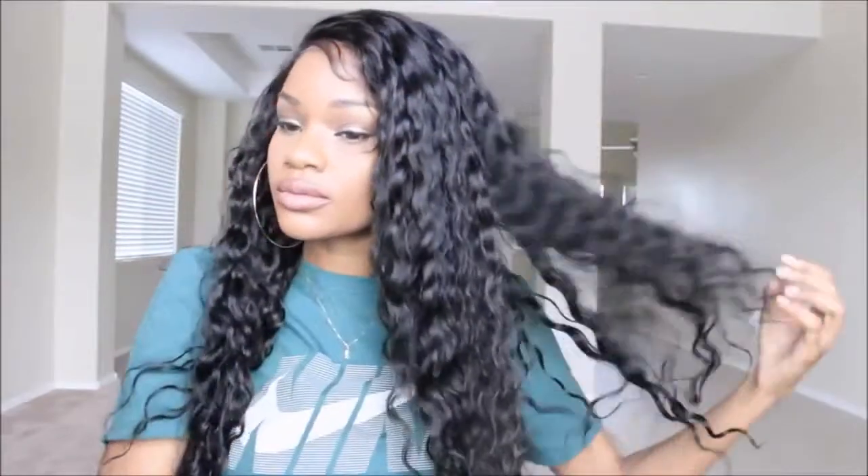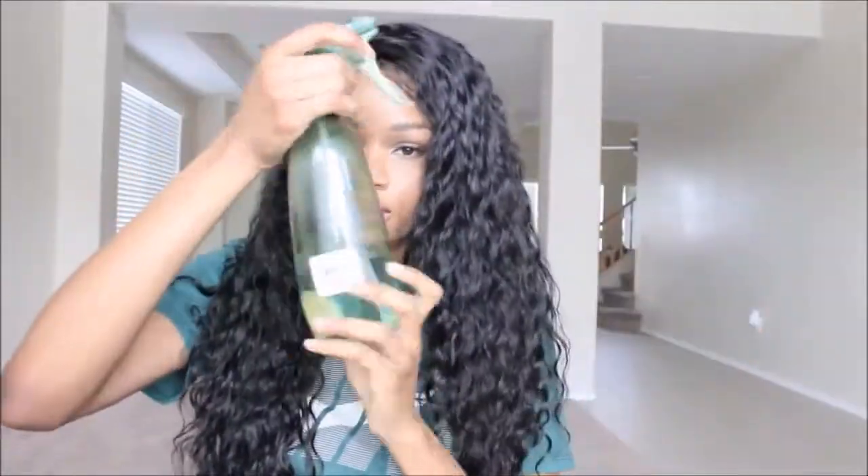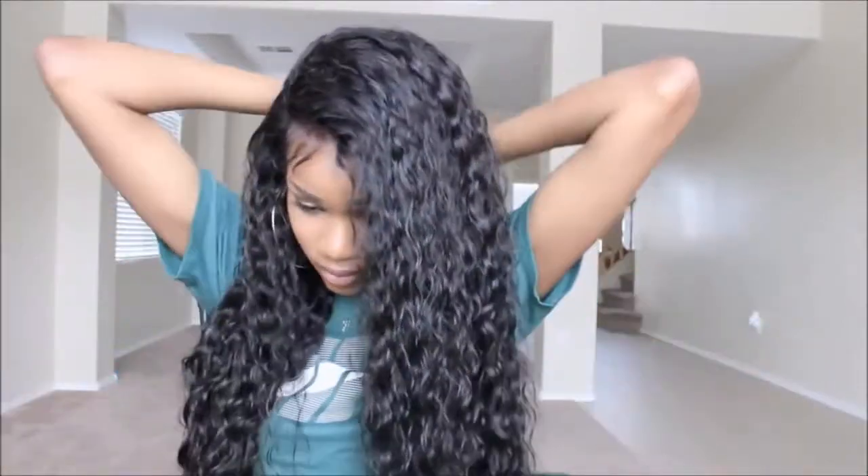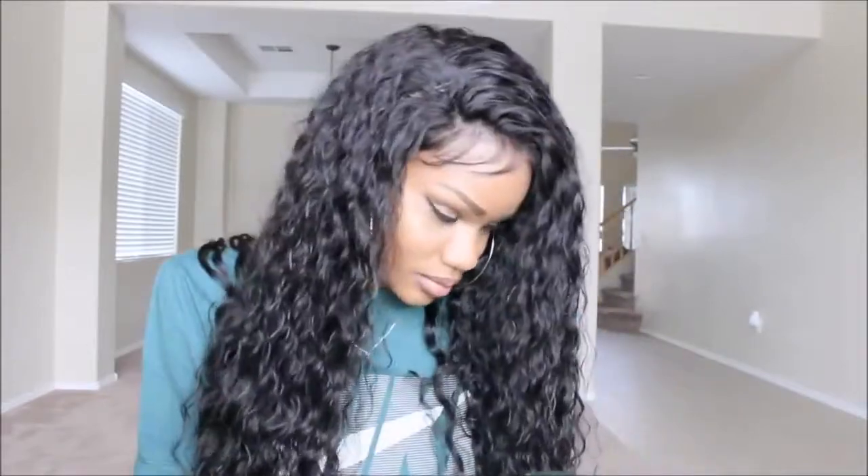I did pick up a 24 inch and for some reason it appears to be a lot shorter than it really is. I'm five foot nine and it kind of looks like a 20 inch to me, but it does have a lot of texture. I took a bottle of water and redefined the waves because it got frizzy again. This texture really gets frizzy, but I'm liking this fresh-out-of-the-shower wet look.